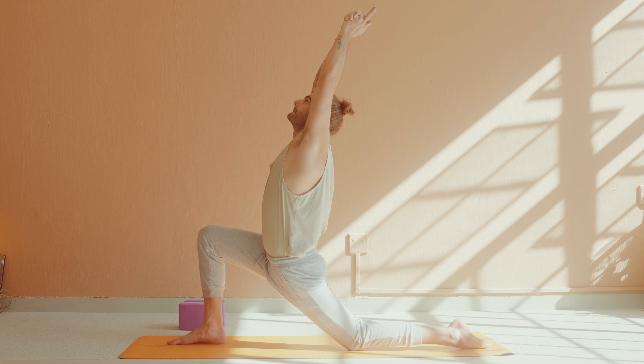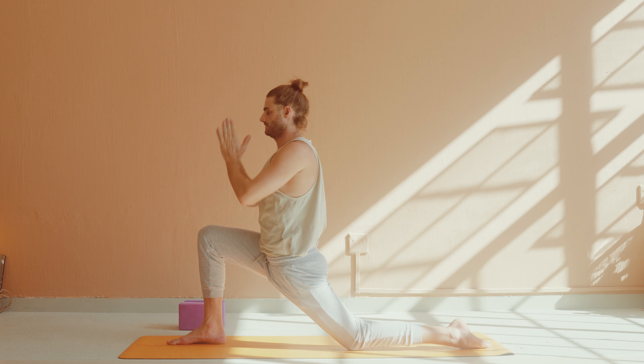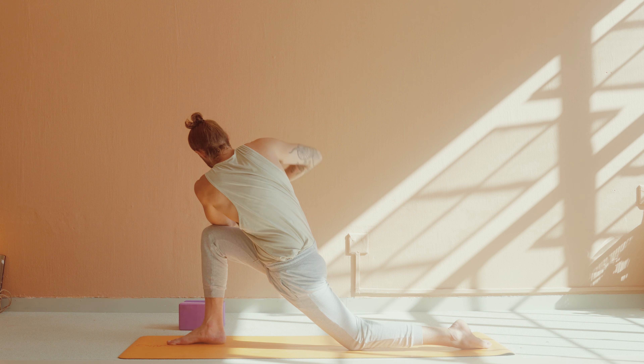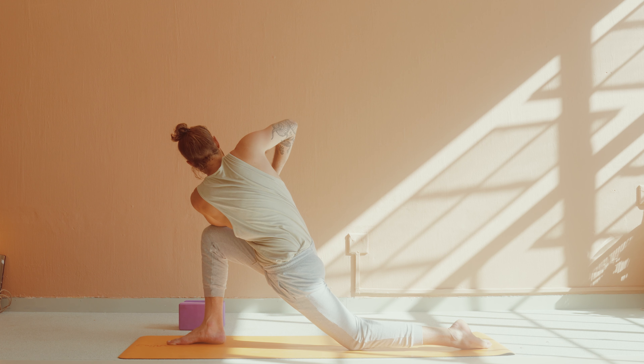Stay for one more deep breath in. And as you exhale, bring your hands through to prayer at your heart center. Inhale, shift forward. Exhale, a prayer twist to the right hand side, left elbow outside the right knee. Create a little connection between elbow to elbow, a nice straight line. And you're going to use that to leverage off the right knee and rinse the spine out.